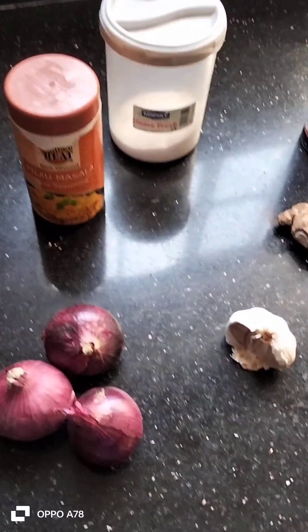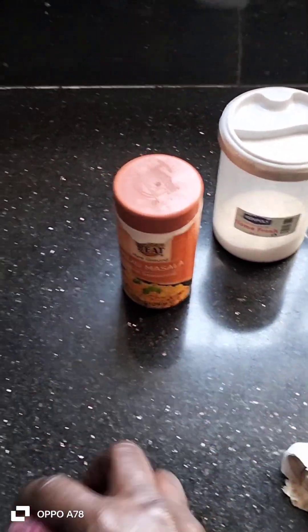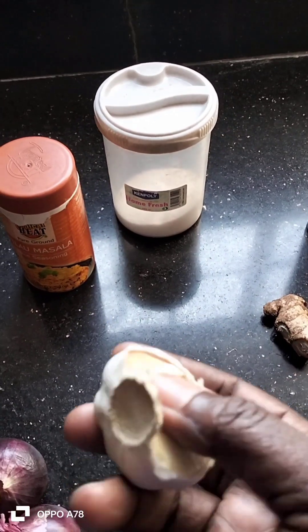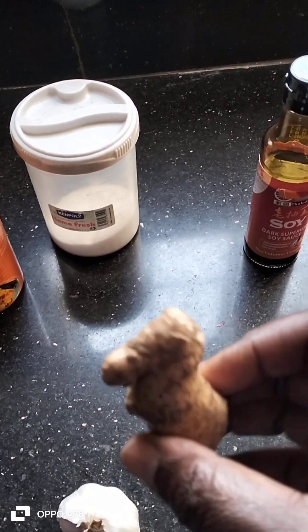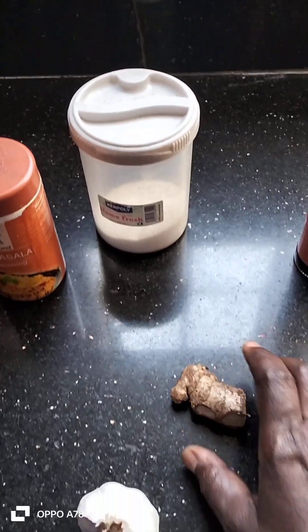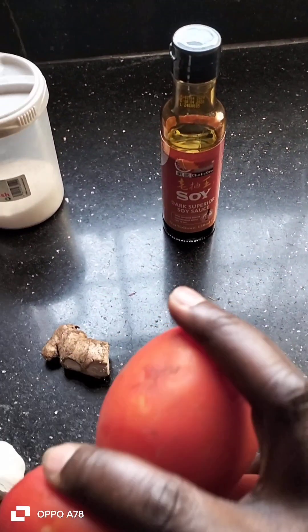Here are some of the things we are going to use to make our pilau. These are onions. Kitungu saumu. (Garlic.) Ginger. Tomatoes. Nyanya. (Tomatoes.)